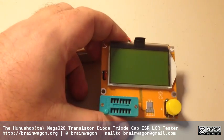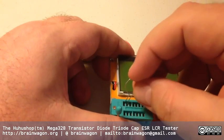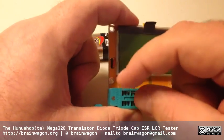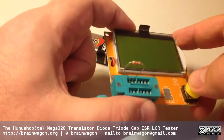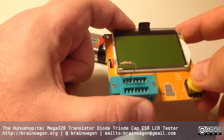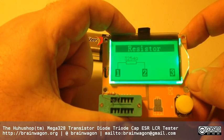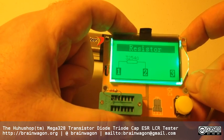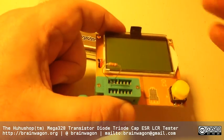The way this thing works is it measures all sorts of components. You stick a component into the zero insertion force socket in the one, two, or three slot - it doesn't really matter which. So this is just a resistor. If I remember my color codes correctly, this is orange, orange, red. But luckily I don't have to remember, because you just push the button, it powers up, and it tells you that's a 33.3K ohm resistor, connected between pins one and two. And it automatically powers off after a few seconds, so there's no on or off switch.